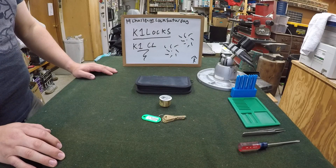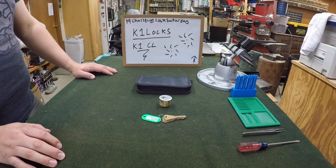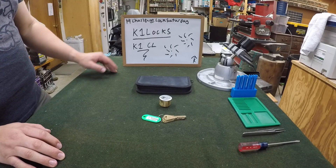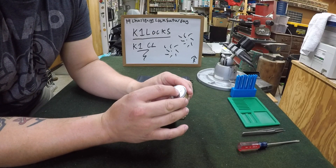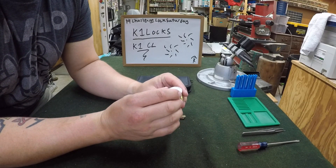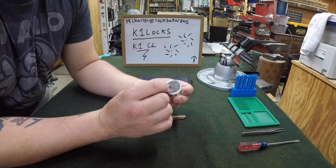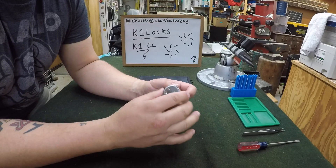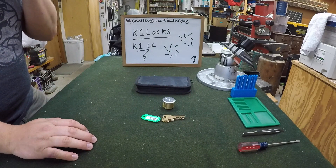Hey guys, RunePicker here from that lockpicking video and today we got another challenge lock for you. This one's from K1 Locks and this is the K1 challenge lock. You can see that he stamped into the faceplate K1. I have no clue what keyway this is but it is massive. Like 50 thousandths in here is going to just be bent over. So that was pretty impressive to me just off the bat.